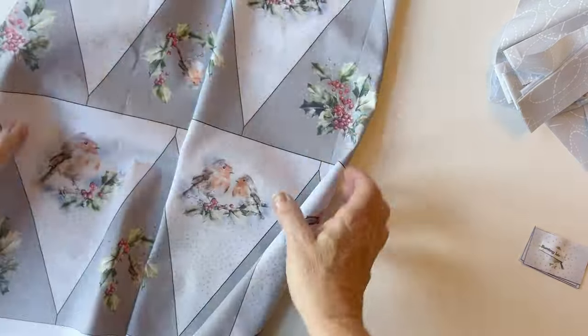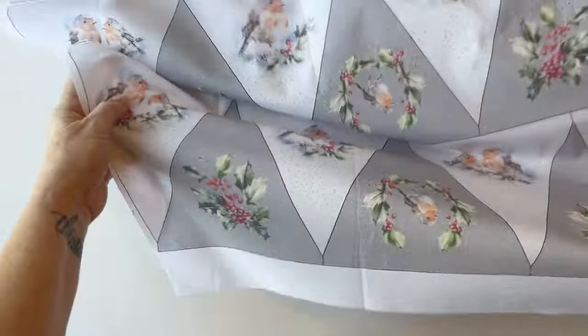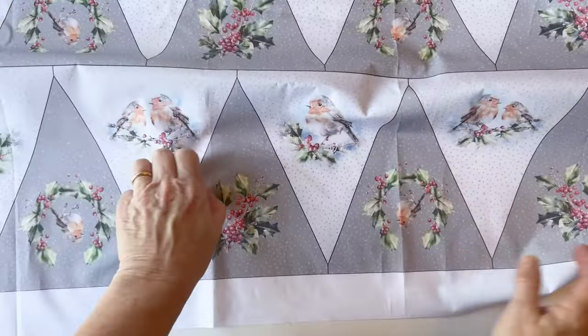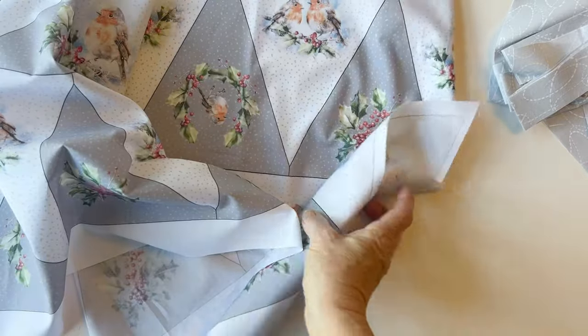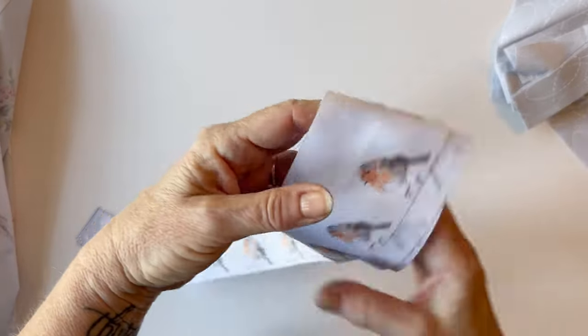If you're using the extra wide fabric, you can just cut out the panel — cut roughly round the outside of it. Don't cut around the flags; just cut roughly round the outside, as you can see here, because we're going to sew all the flags to the lining at the same time. You've also got some extra pieces on your panel that you can use for other items in your own makes.